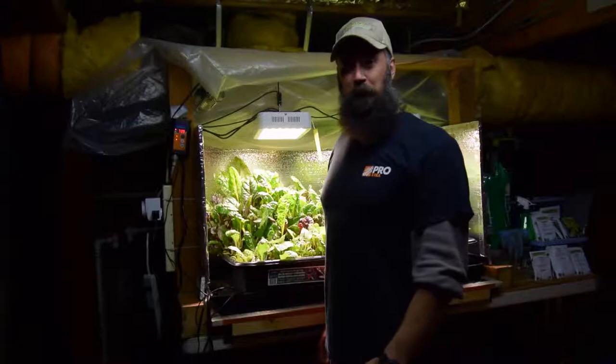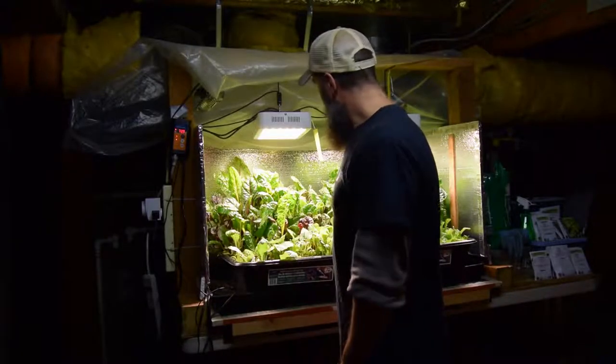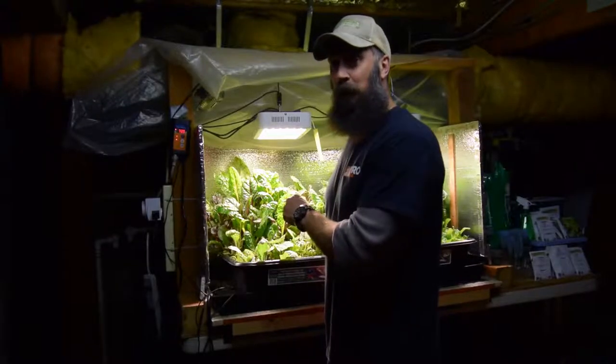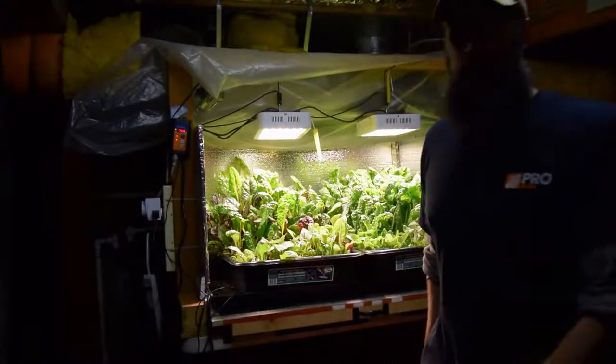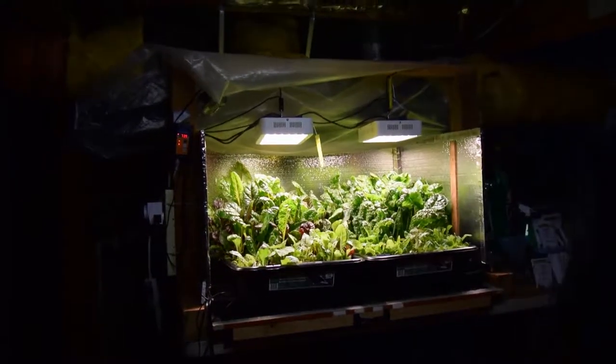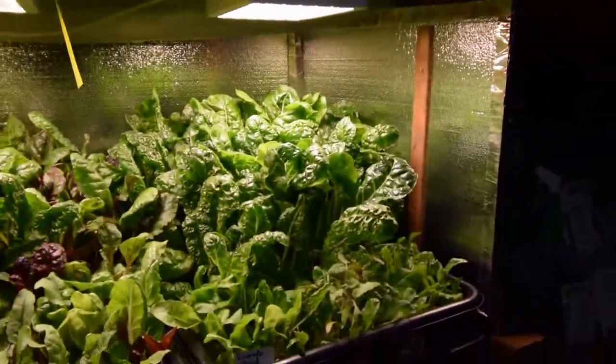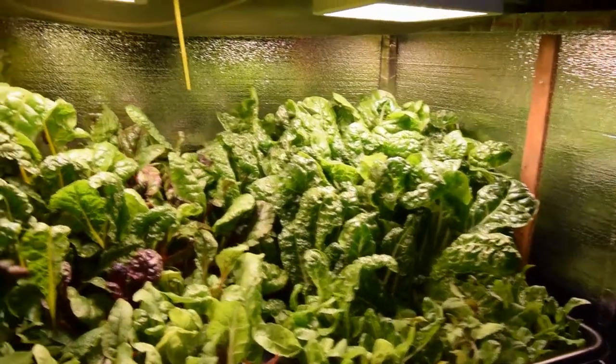This is Brian again from PMB Homesteading and wanted to do the update for the salad bar LED area. Got a lot of good growth, but the water wasn't exactly what we needed. So let me grab the camera and I'll show you the growth and talk about what happened with the water. When I was out of town, the watering did not get done as expected.